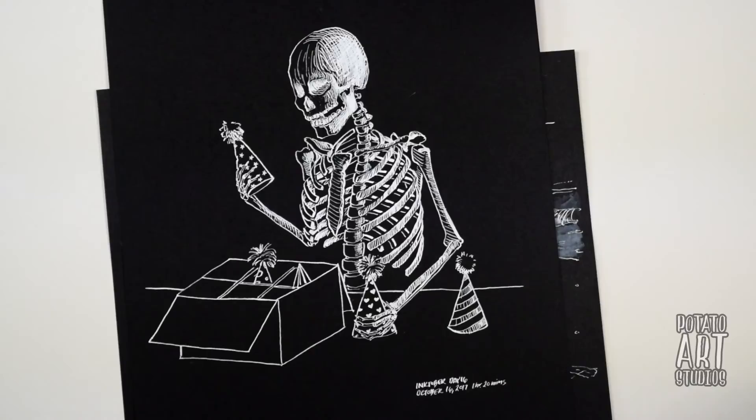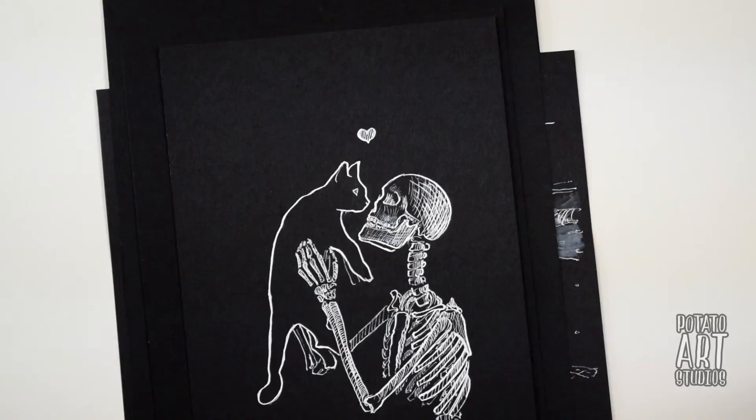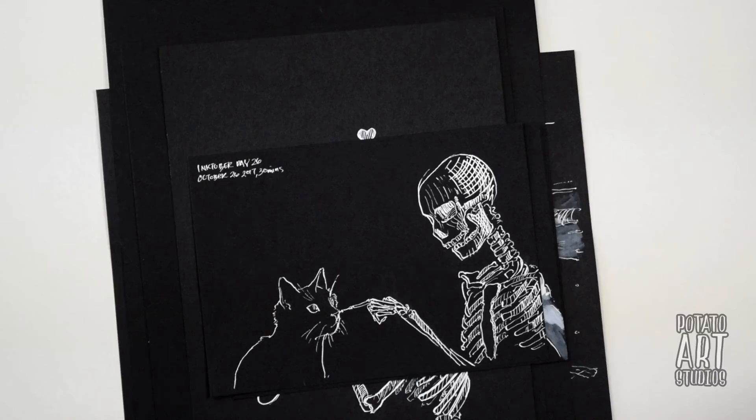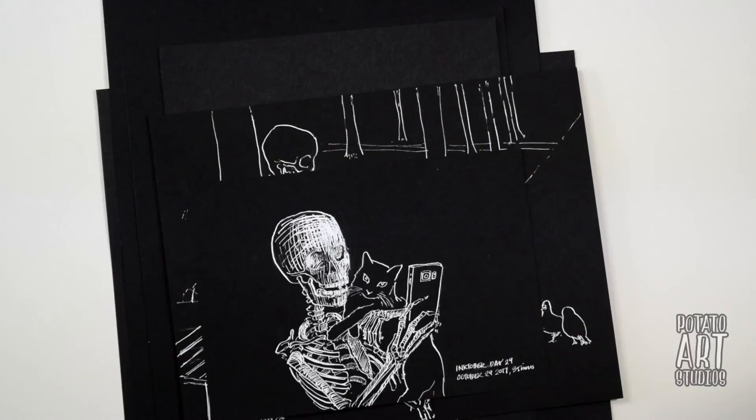So if you are planning on doing Inktober this year, let me know in the comments what materials you plan on using and maybe what subject or theme you're going with — I'm always interested to hear what everyone else has planned. If this is your first time doing Inktober, don't put a lot of pressure on yourself to do too much too early. Spending maybe half an hour or an hour a day doing a drawing is plenty. The main thing is that you practice something you're not really familiar with, and hopefully that will help you feel more confident as an artist.